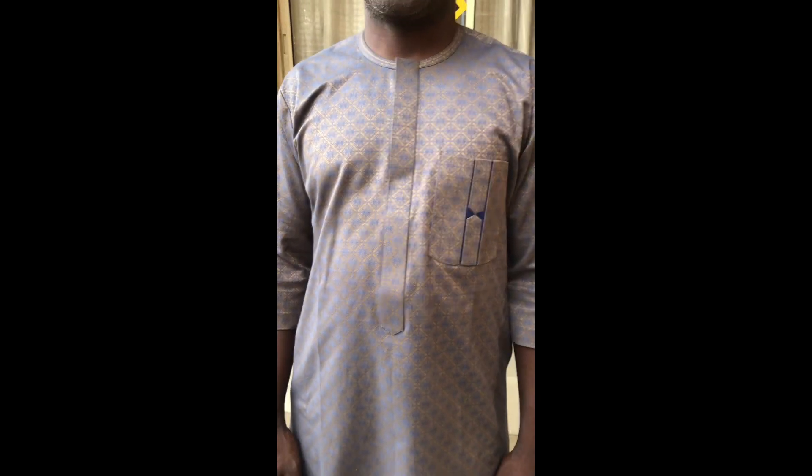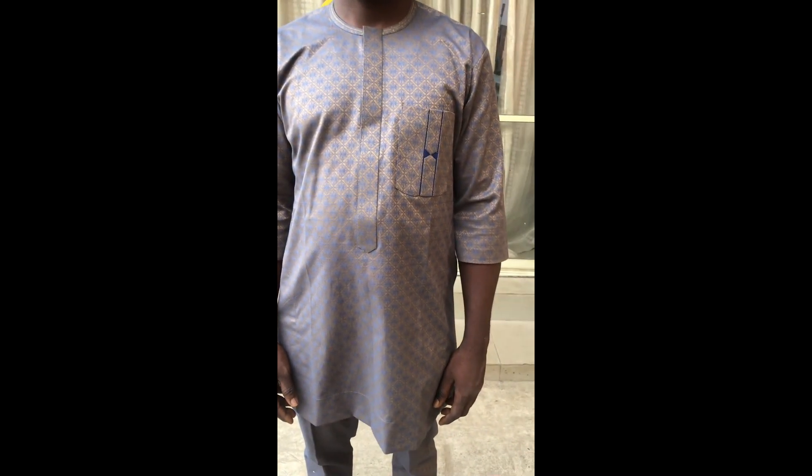This is what we are going to be making today. You can see the pockets, the black hair, the neck turning. This is the senator wear.